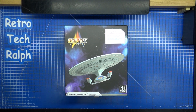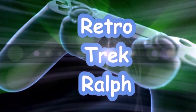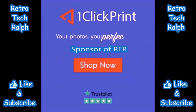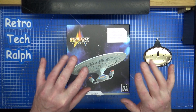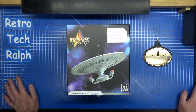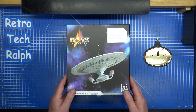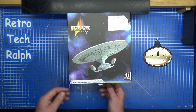It's the Star Trek Enterprise D Advent Calendar, Day 3. Hi guys, Retro Trek Ralph here with another Advent Calendar. This is the Star Trek Enterprise D. We've already got Day 1 and 2 over and done with — Day 3.